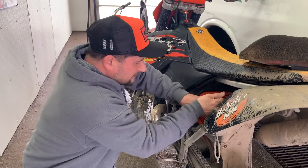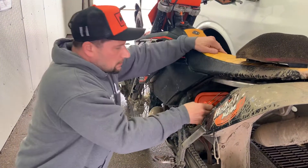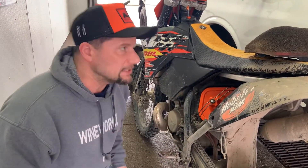It was kind of being a pain, but there we go. So now I can spray down the whole bike, spray in there and stuff, and it won't get damaged.